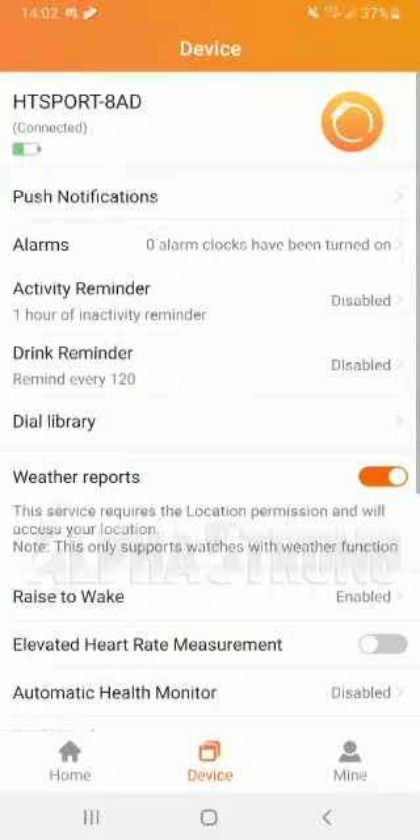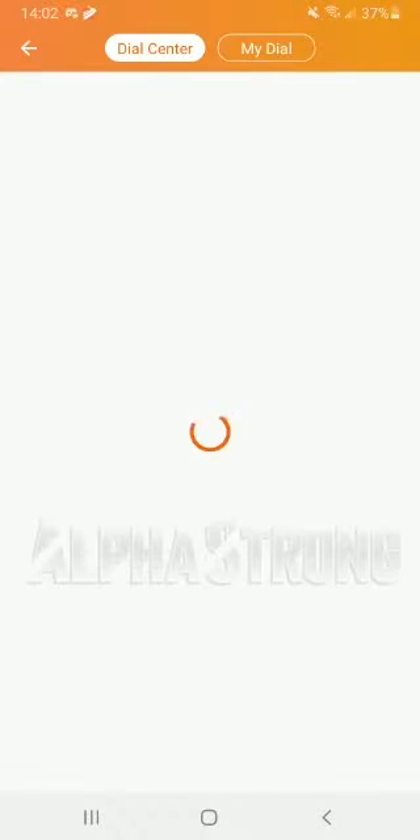Moving on to the device section, this is going to have your dial library. It's going to have quite a large selection. Some of these also let you edit them after choosing them — just some of them.